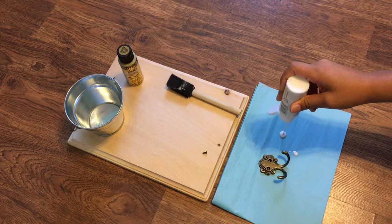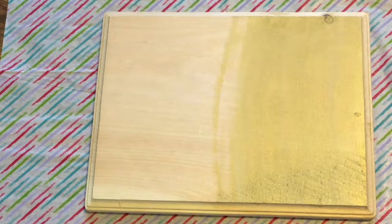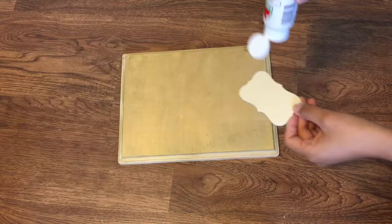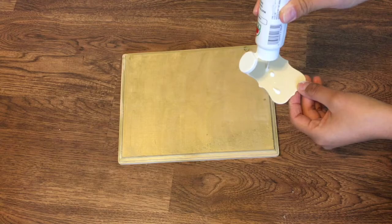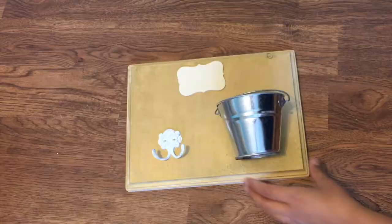Starting off with DIY number one, this is going to be a leash and treat holder. I started off with this octopus-looking hook — it's actually copper — so I just painted it white. Then for the wood I grabbed some gold paint and painted it just to make it shine and pop a little and also go with my room. Then I found this wooden tag which looks so cute and would go perfect with my frame.